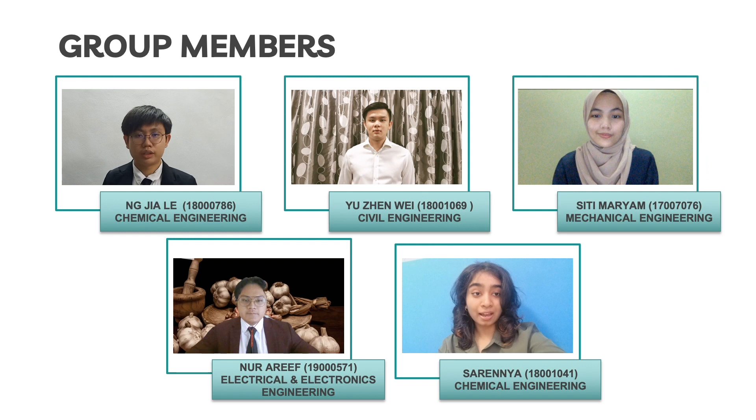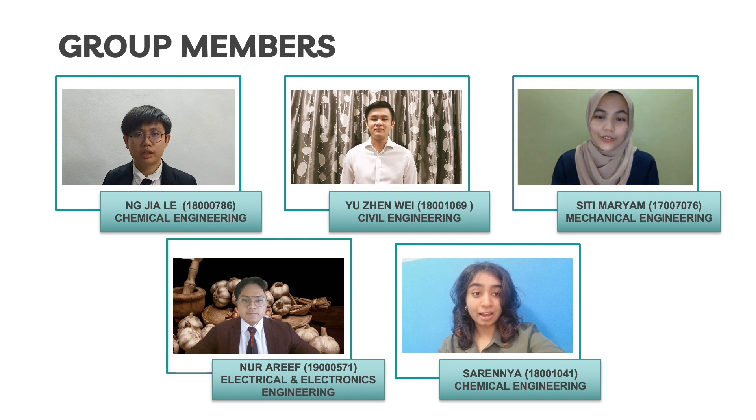My name is Angelic and my student ID is 18000786. I'm from the Chemical Engineering Department. My name is Zemwe and my matrix number is 18001069 and I'm from Chemical Engineering Department. My name is Sitimar Aminti Ameer, my student ID is 177076, and I'm taking Mechanical Engineering. My name is Nul Arif and my student ID is 19571 and I'm from the Electrical Department. My name is Sarnia with student ID 18001041 and I'm a chemical engineering student.